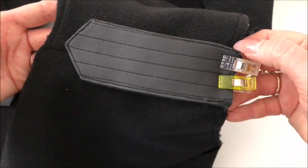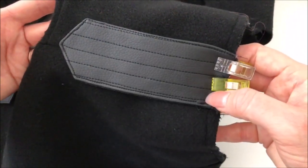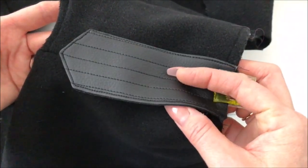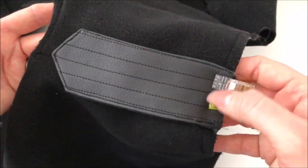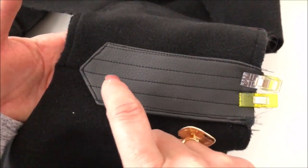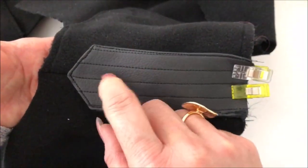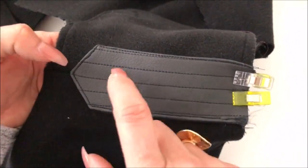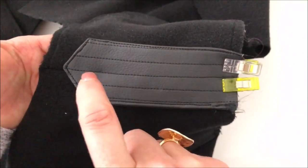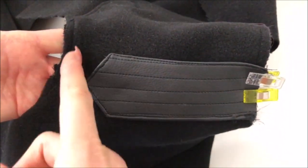We want to stitch along the armhole edge here so that the shoulder tab is attached at the shoulder, not at the neckline. If you want to and you've already done a buttonhole, you could put your button there. I'm not going to do a buttonhole — I'm just going to stitch my button straight on. If you did want a hole to open it, make sure you've done your buttonhole before you attach it. It's a lot easier.